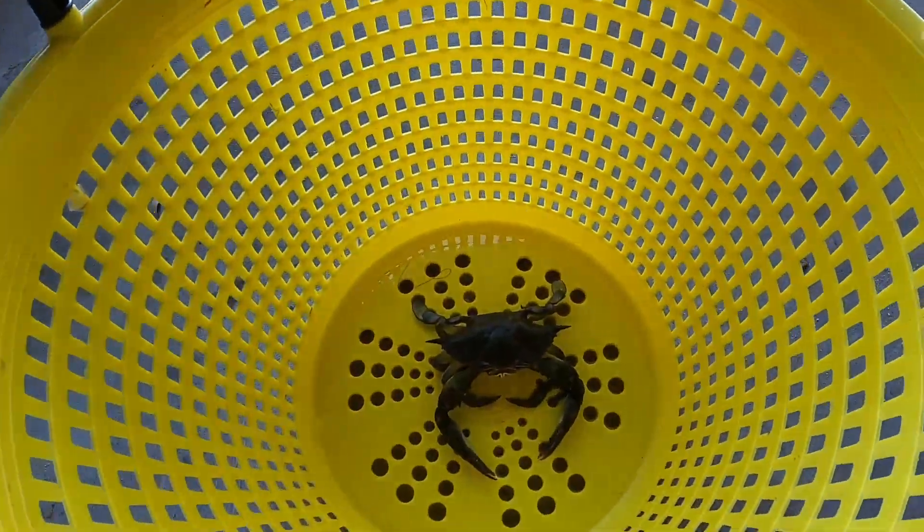All right, we got him set up here. He's in our shrimping basket — we use that to dump our shrimp in when we're out on the water. My guess is if he comes back to life, it's probably going to take about 30 minutes. If he doesn't come back to life in 30 minutes, it probably ain't happening.